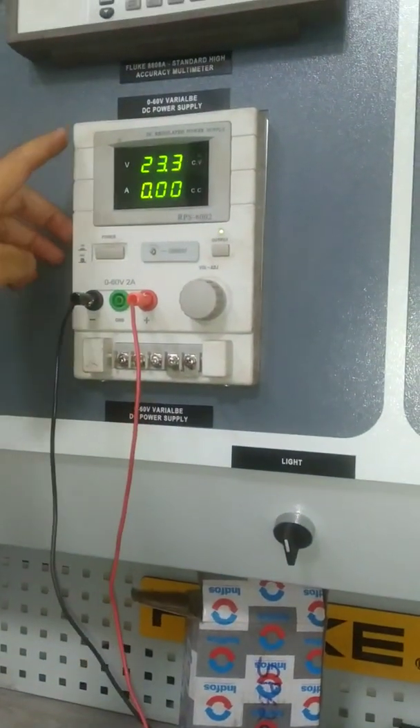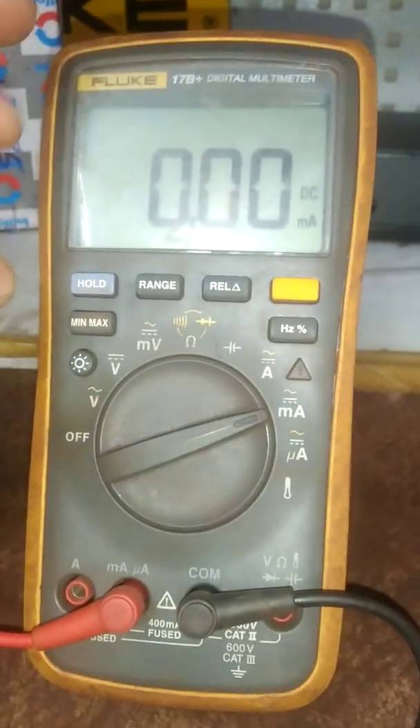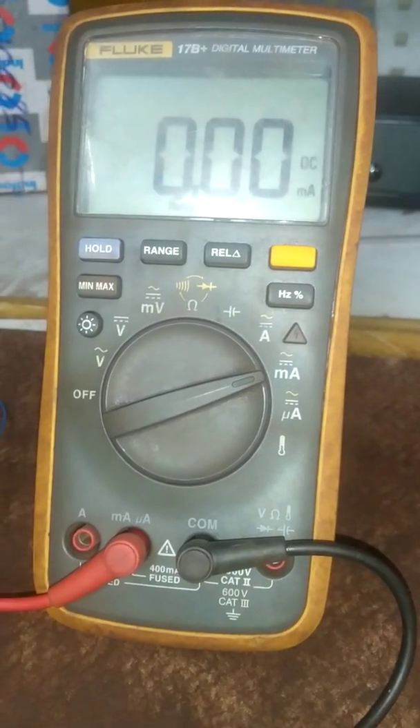For powering on, we have used one 24 volt DC SMPS from where we provide 24 volt DC to the sensor. We have also used one multimeter kept in the milliamps condition. This is the sensor and this is the cable. As mentioned earlier, there are four pins and at the inside of the socket you can also see there are four pins. This cable has four terminals at its end.